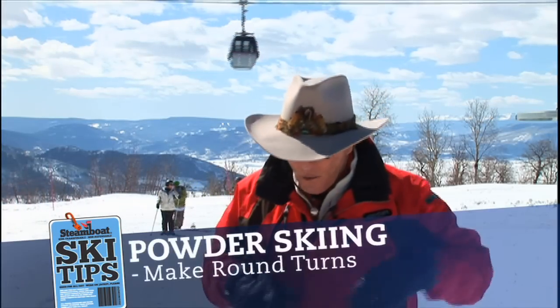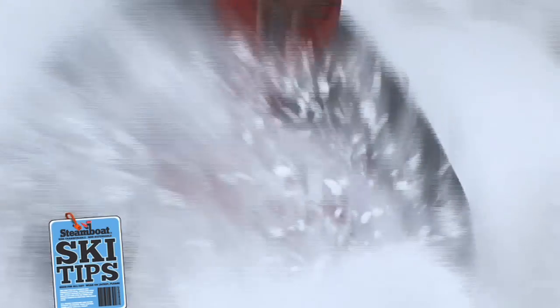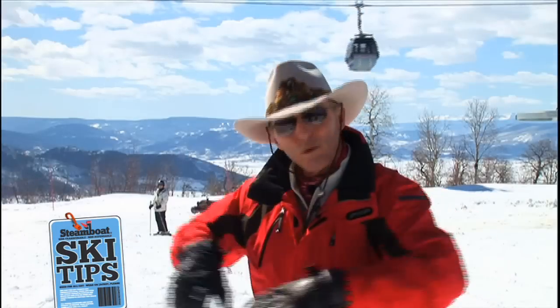Now, three simple rules for skiing powder. The first is the most important: always make round turns, never make sharp turns. Beginners make sharp turns and skid. Your skis don't skid sideways in powder — you're upside down all the time. So, round turns.